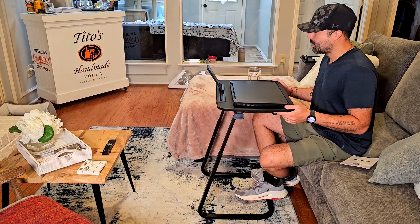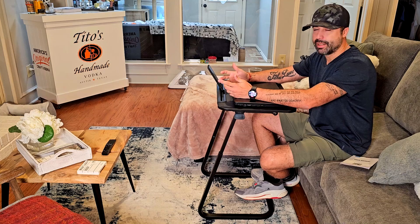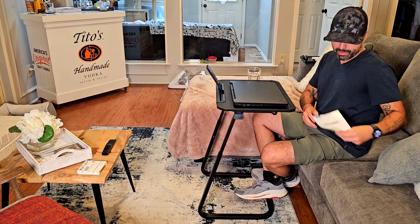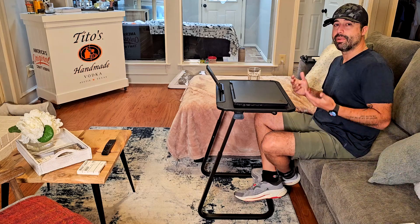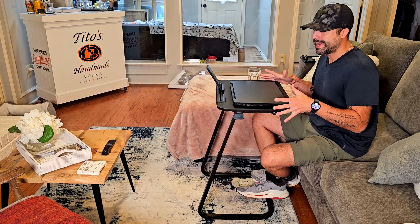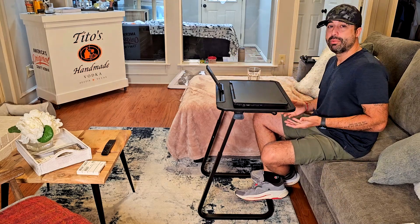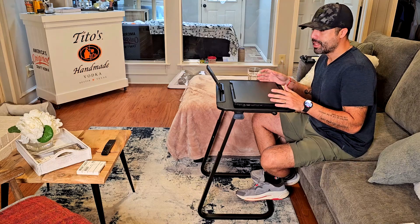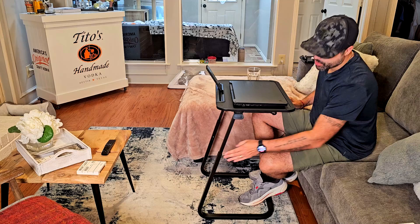The assembly process is going to take you about 10 minutes, no more than that. Everything comes displayed in the manual, which is super easy, and it comes with everything you need. You can modify the height — it's 22 inches wide and actually goes up to 28 inches tall, which is really good. It comes with a few knobs I'll show you in a few seconds.